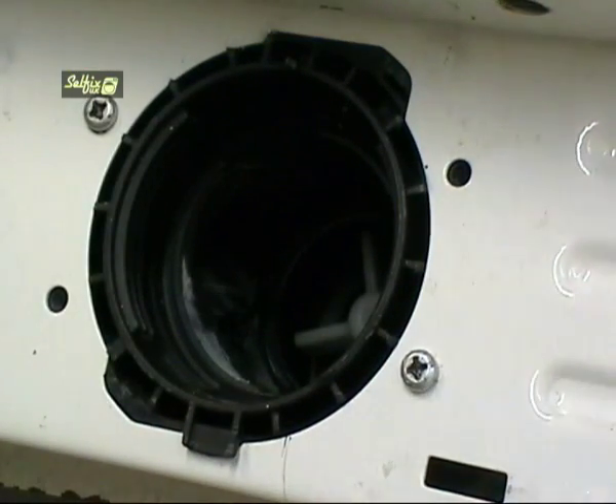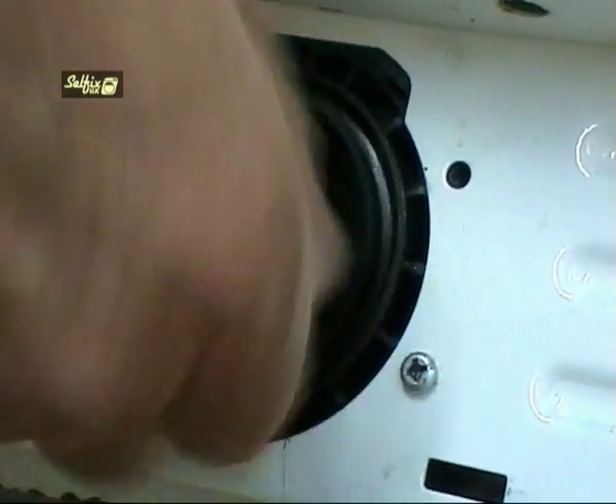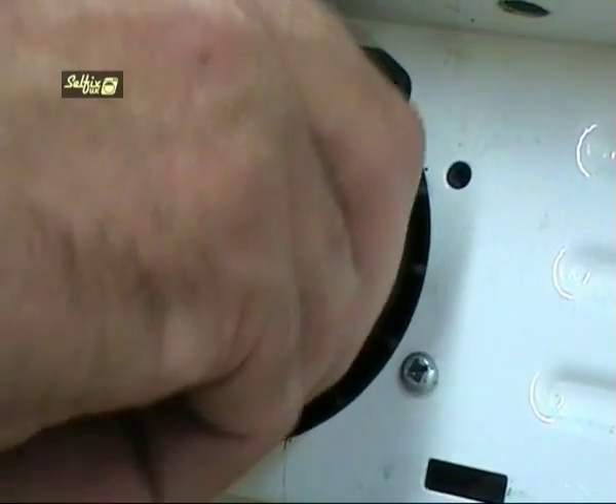Don't forget to refit the filter. I know it probably sounds silly but it's easy to leave out, and the first time you know it's missing is when you have water all over the floor.